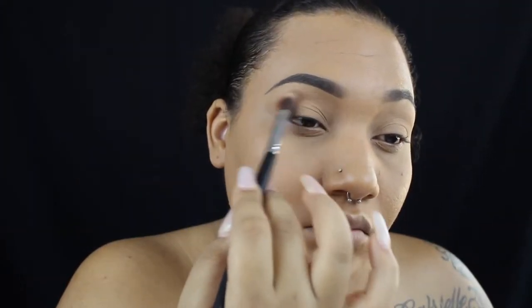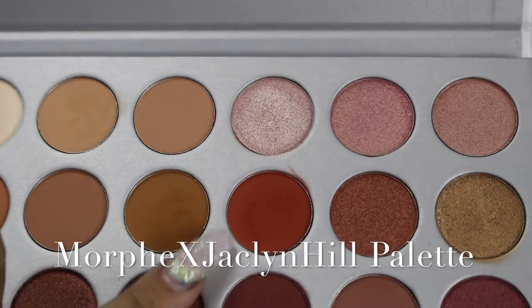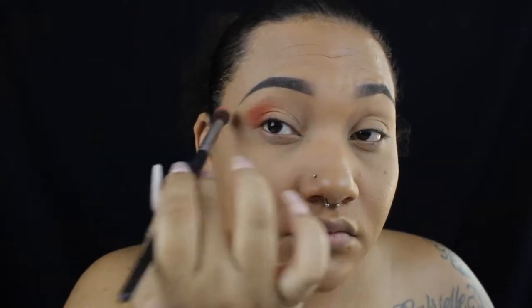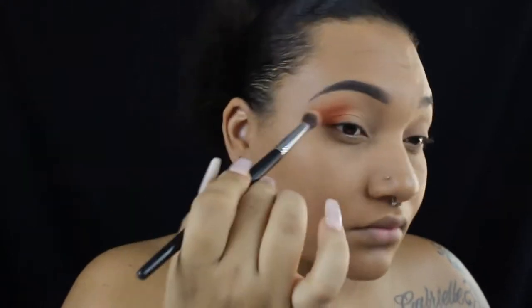I'm using the Morphe palette — I'll insert a clip of exactly which eyeshadow I'm using — I want to say this is the Morphe 35O. I'm just blending out the outer corners of my eye and buffing it out pretty far, taking it up a little bit higher.